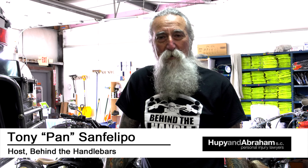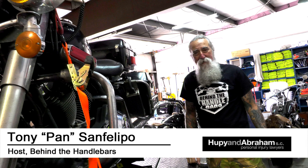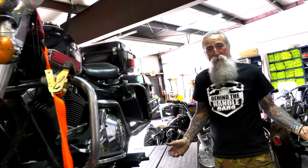Hey, Tony Pan, Behind the Handlebars with Yuppie and Abraham. Today we're going to be doing an oil change on this 2005 Road King, showing you the steps to take. It's going to be similar to your bike, just different models, but it's basically the same type of procedure.